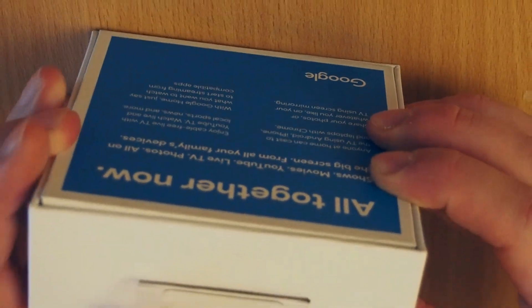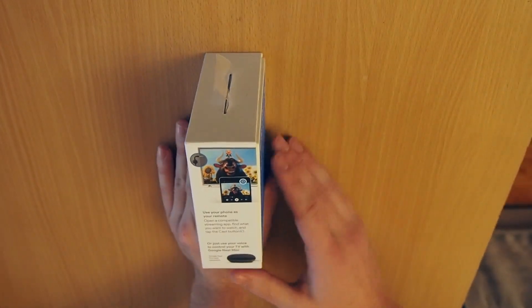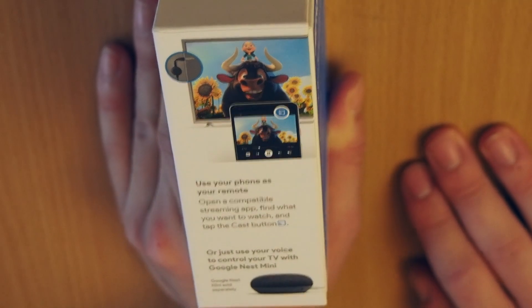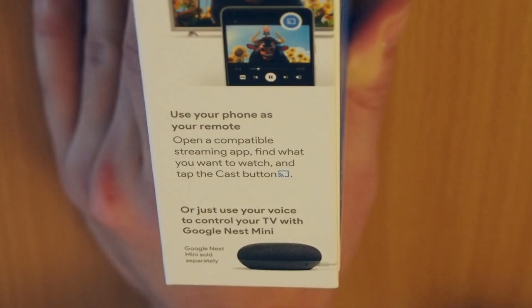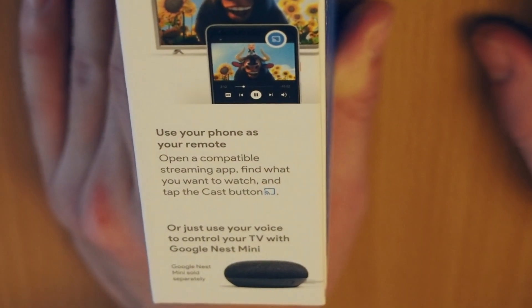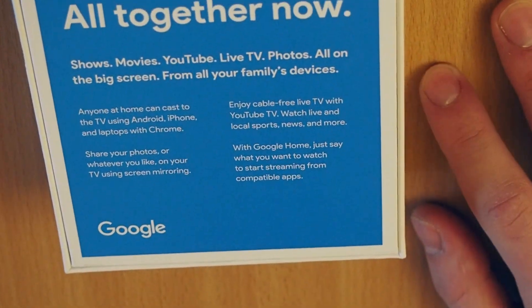On the other side in here is just a clip to put onto the shelf. Also in here it says that you can use your phone as a remote, and it explains how you can use your voice with Google Nest Mini and all of the other devices from your Google environment.